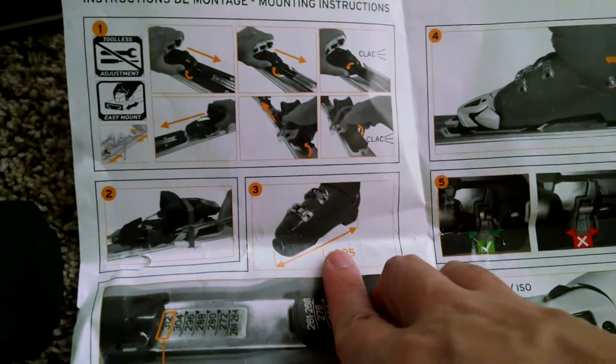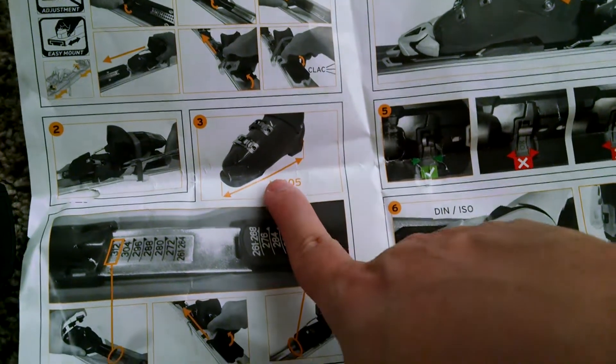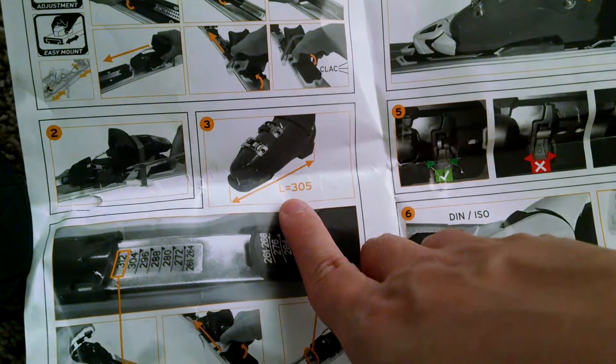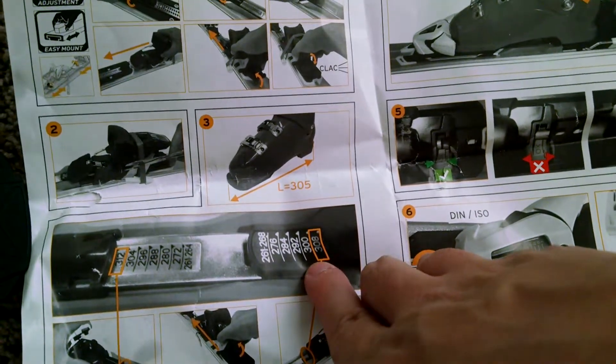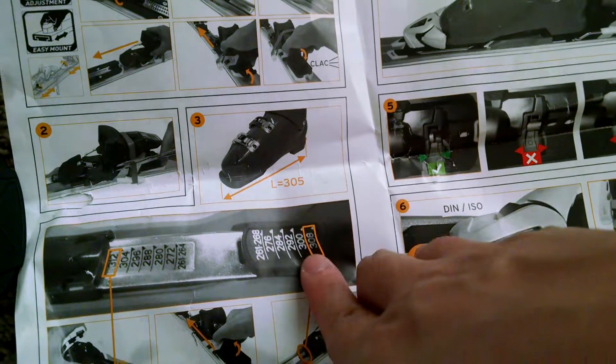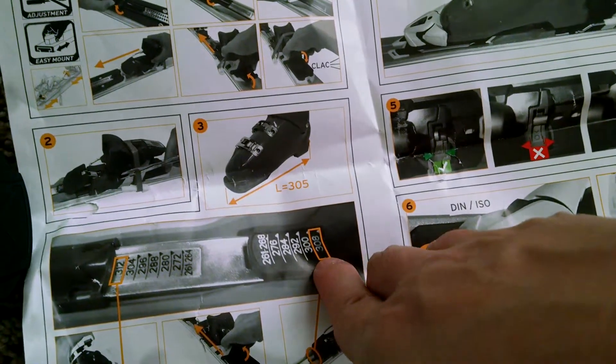What got us confused is this number here — the length is 305 for the boot, but for some reason we have 308 here. What the instructions are basically trying to say is that you want to go with the next higher level. So 300 is less than 305, that's not acceptable, so you want to go with the next highest, which is 308.